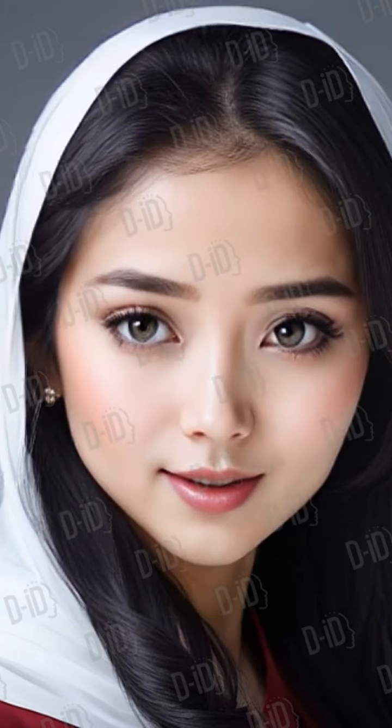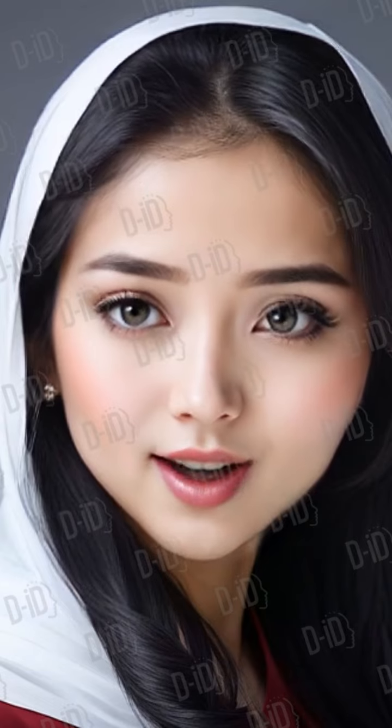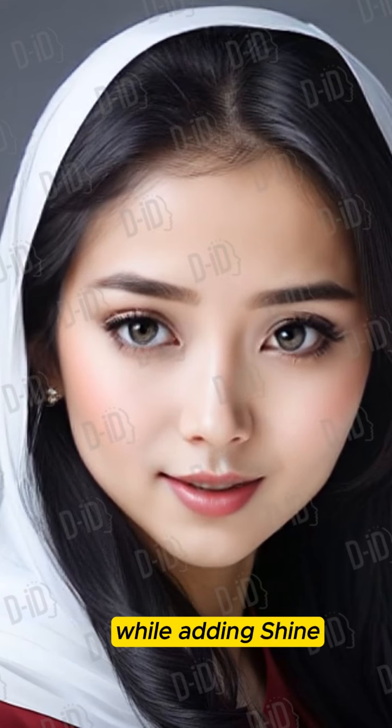7. Fuller Lip Solution Tip: Apply a lighter shade in the center of your lips and blend outward. Home Remedy: Use peppermint oil for a mild plumping effect while adding shine.